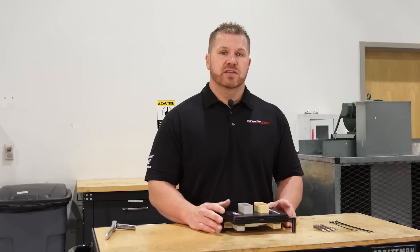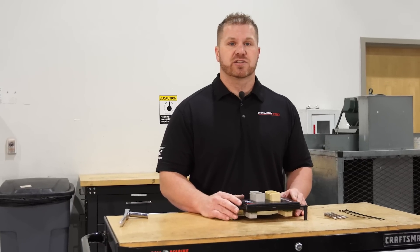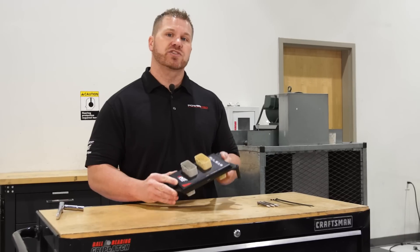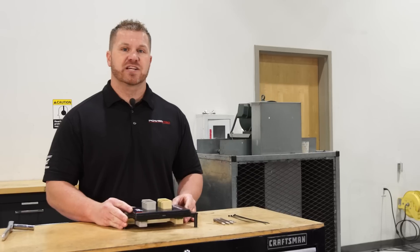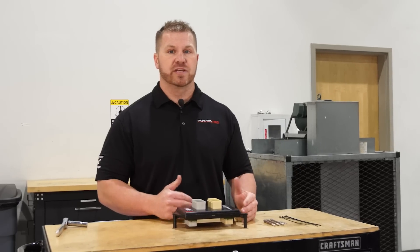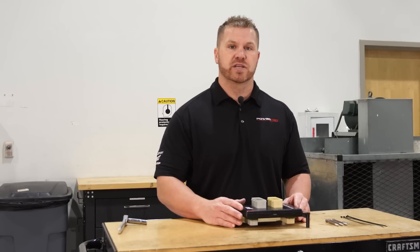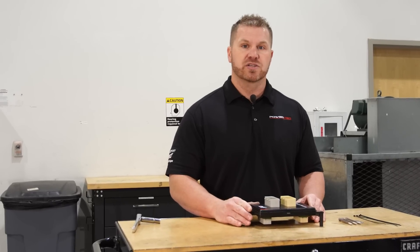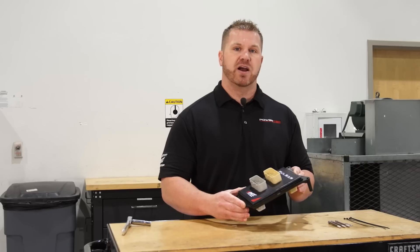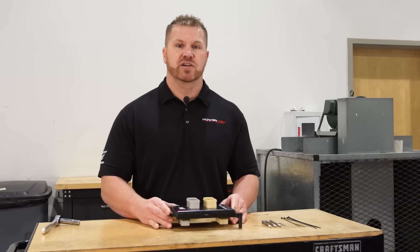MDS stands for multiple displacement. Basically, when you're cruising down the road, MDS turns on and switches to 4-cylinder mode. With the Pulsar, you can go into a power level that turns MDS off. The great thing about turning this off is it keeps the engine in 8-cylinder mode so you always have your power, and it also wears the engine down properly. A lot of people don't like MDS because when running on 4 cylinders, oil burn in the motor becomes unequal and can cause issues. This is a great way to turn MDS off — it plugs into the ECU, changes to MDS-off mode, and you also get better performance, mileage, towing, and throttle response.